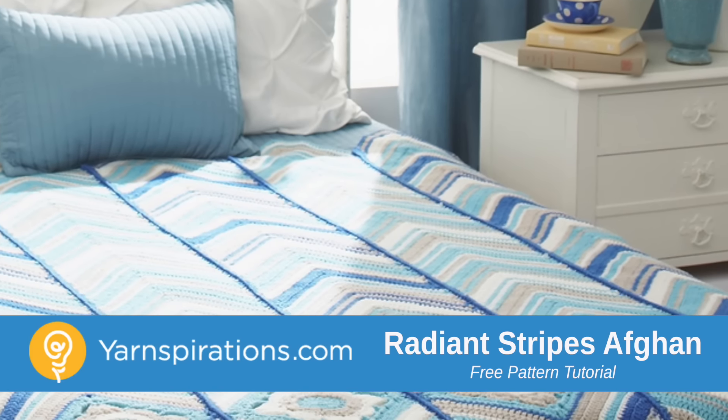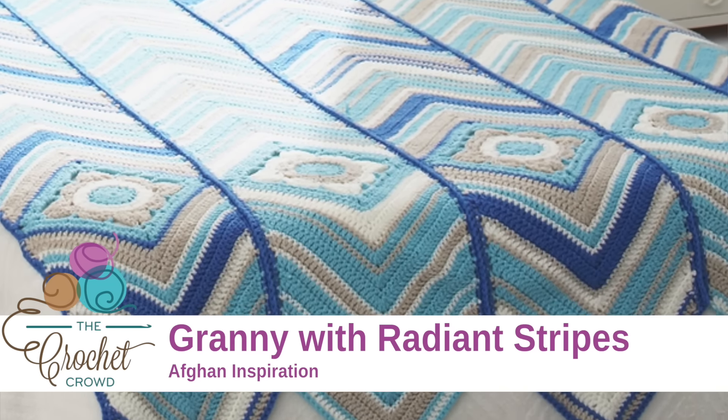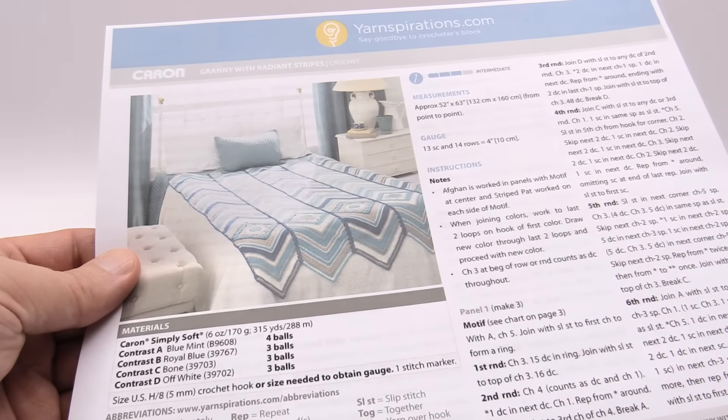In today's tutorial, let's do this Granny with Radiant Stripes. We have one granny square and then the stripes ripple out like a pond from the granny square to the bottom and then from the granny square all the way to the top.